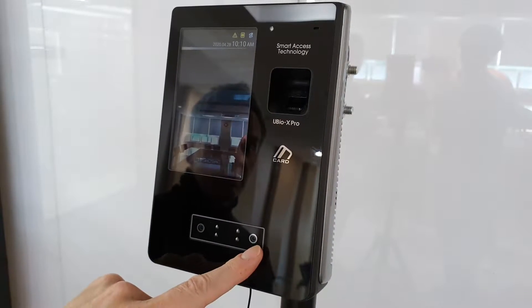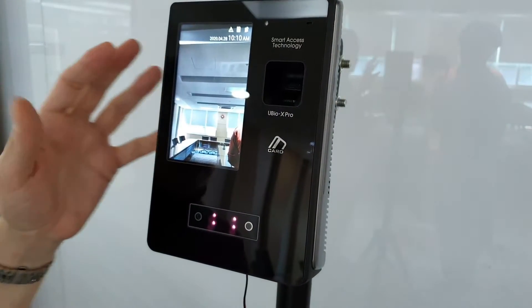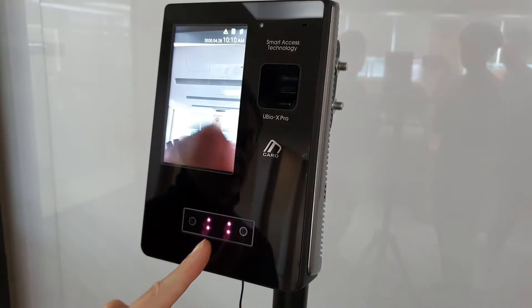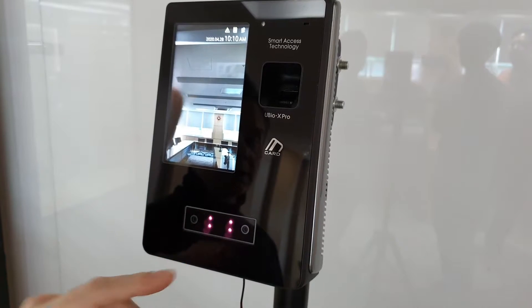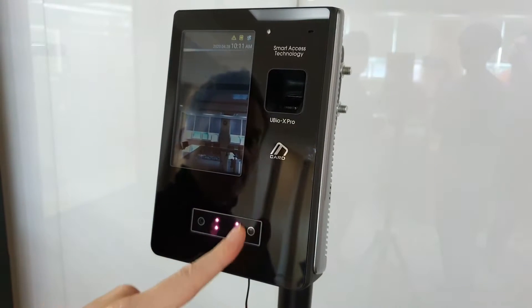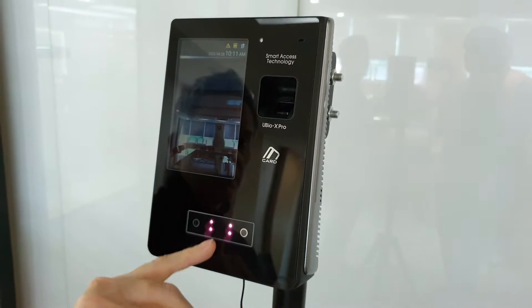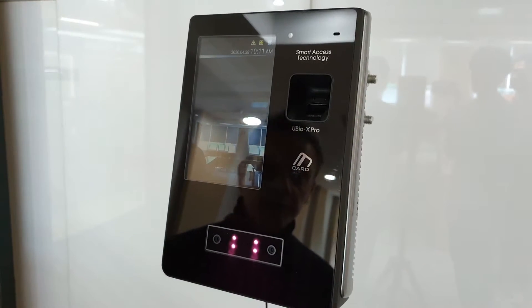As you can also see, we have two cameras. This technology is based on visible light — standard RGB color — so we're using two RGB cameras. The IR LED count is lower, so that's not the main technology here like the Pro or ProLite. We have a minimal number of IR LEDs, and there are two other sensors for detecting the presence of somebody moving forward in front of the device.